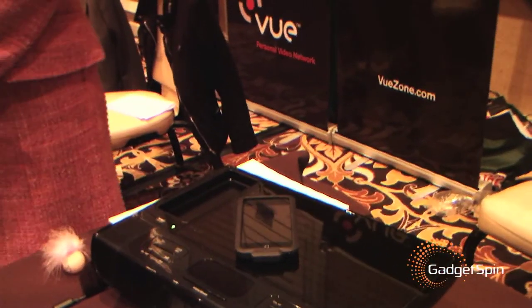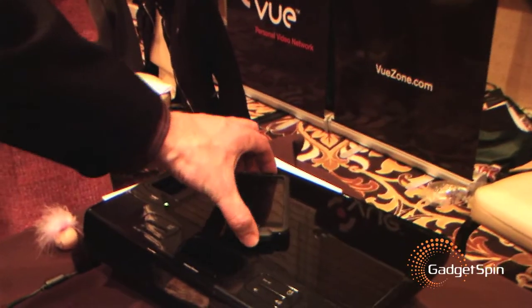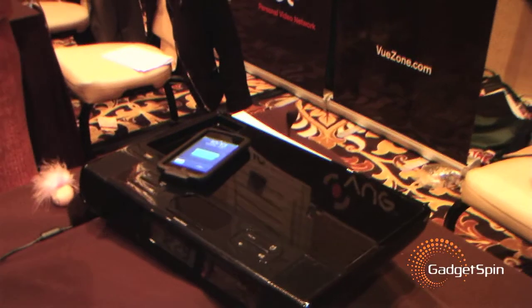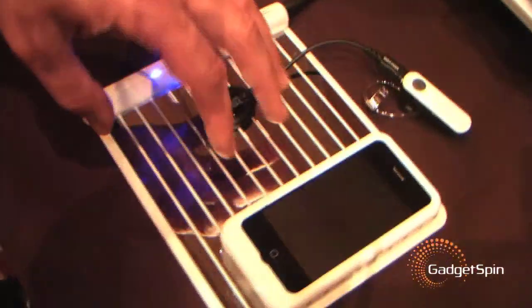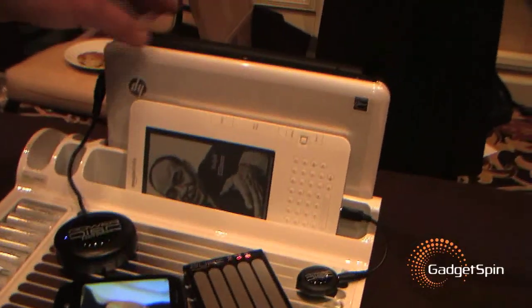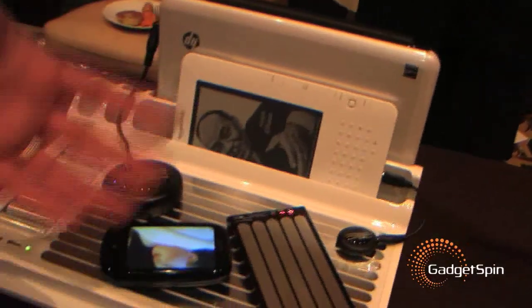How many items can you charge? Really as many as you could fit on top of it — you're kind of limited by the real estate more than anything else. Typically on a little device like this you can fit four or five, and on a larger device with nice storage you can get six, seven, eight, or nine.